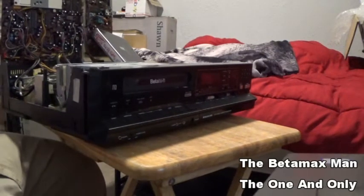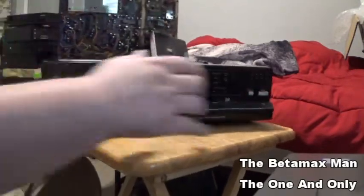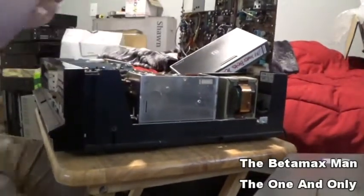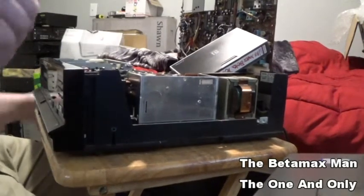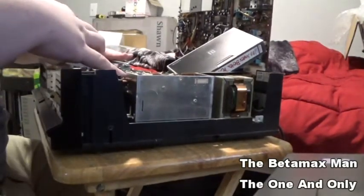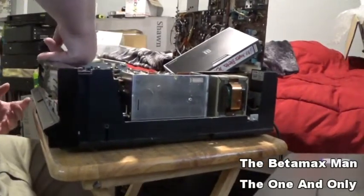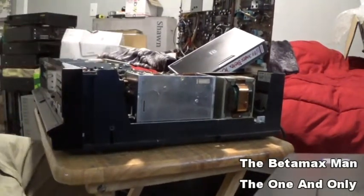Now what we can do is pull the panel off. That will allow me access to the tires and belts. The belt is actually functioning somewhat — it's the tires that are not functioning.